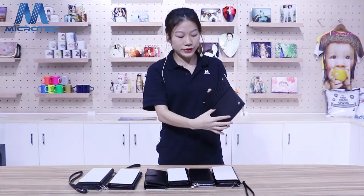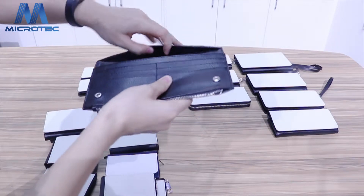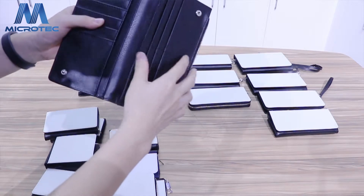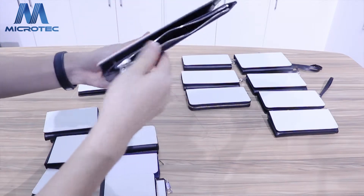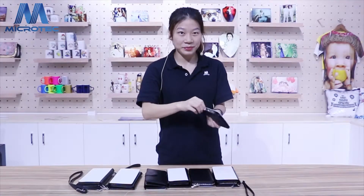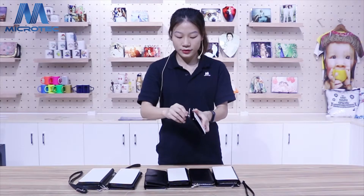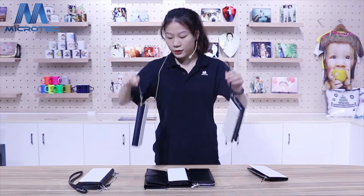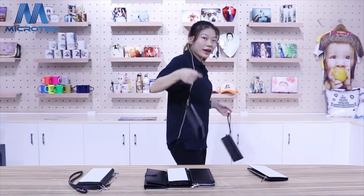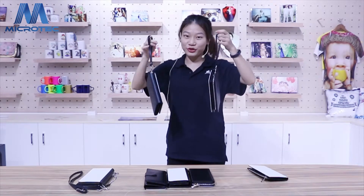You can see this purse is very simple. For this one, you can put the credit card, and on this side you can put some money. And it is with zip. The zip is very smooth. This one and this one you can hang on your hand — one hand by one hand. It's very cool.